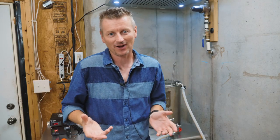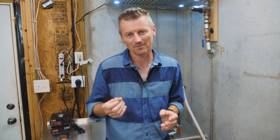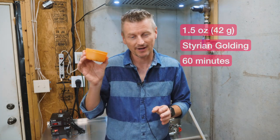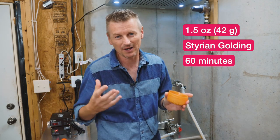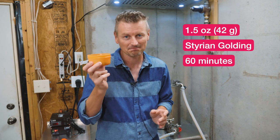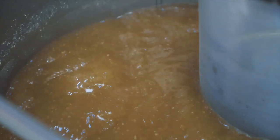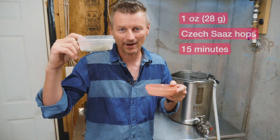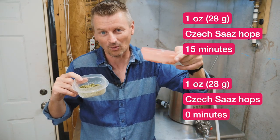We're going for an IBU of about 30 with this beer, and most of the flavor and aroma is going to come from Czech Saaz hops. But for the bittering, I am using Styrian Golding hops — 1.5 ounces, which in my batch size will give me around 24 IBUs of bitterness. Those go in at 60 minutes. It's Czech Saaz hops for the flavor and aroma: one ounce at 15 minutes and then one ounce at the end of the boil.